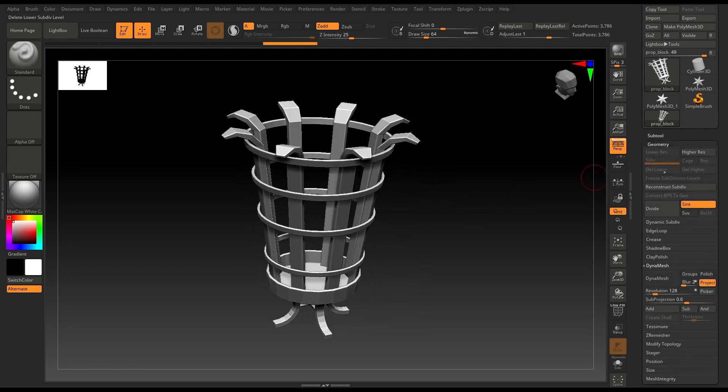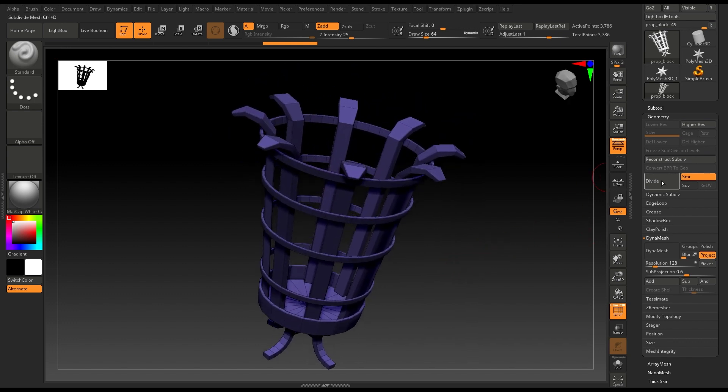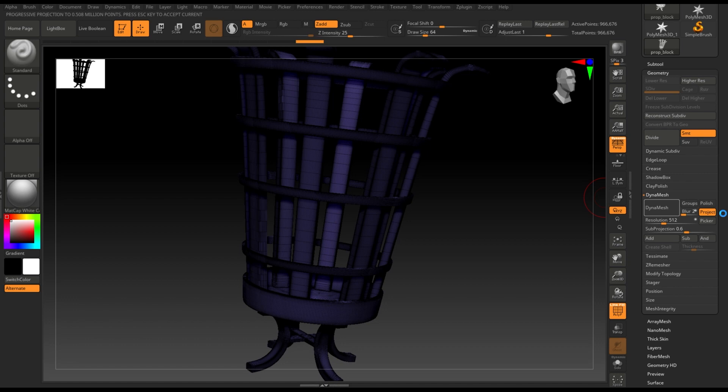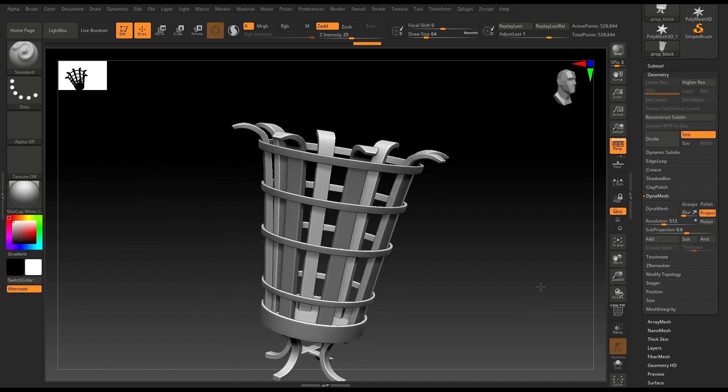Now I'm going to go to Geometry and subdivide it — let's try four or five — and I'm going to delete the lower subdivisions. As you can see we have a lot of geometry in our mesh. Let's go to DynaMesh and I'm going to increase the resolution to something very high, click DynaMesh, it's going to take a few seconds, and we are done. I'm going to turn this off and now we can work on our asset.